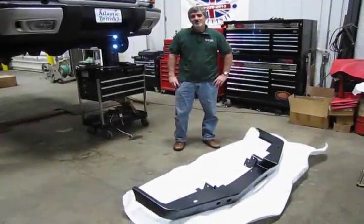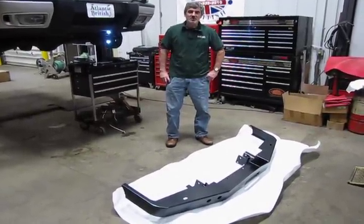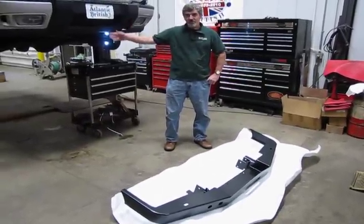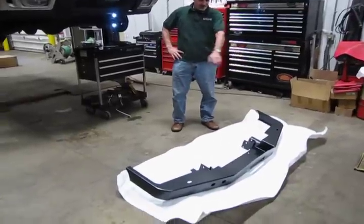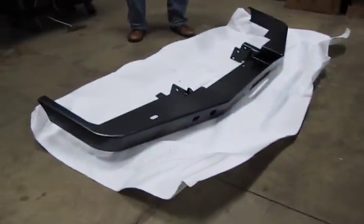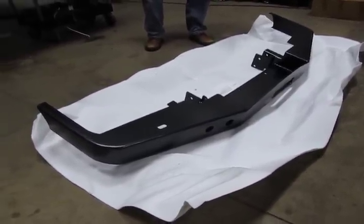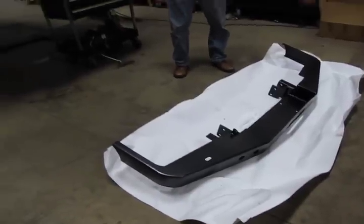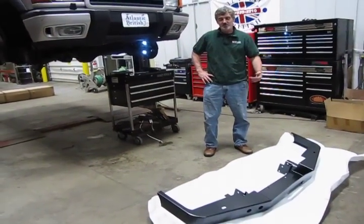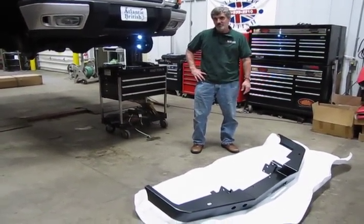Hi, I'm Doug, your tech support representative here at Atlantic British, and welcome back to Project D2. This is the next step where we're installing the steel bumpers to give the vehicle a little more clearance in the front and back for off-road use. You'll notice the steel bumper already has a cutout for a winch if you plan on adding one. This is part number DA5645. It's a relatively easy installation — depending on your expertise, you can do this job in 45 minutes to maybe two hours max, even with rusty nuts and bolts.